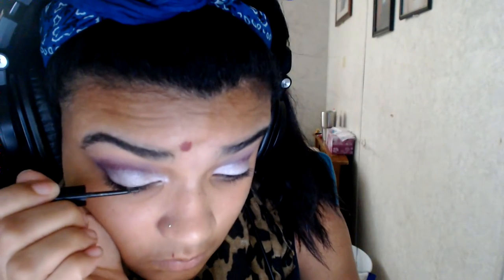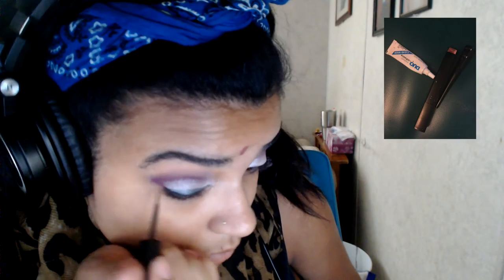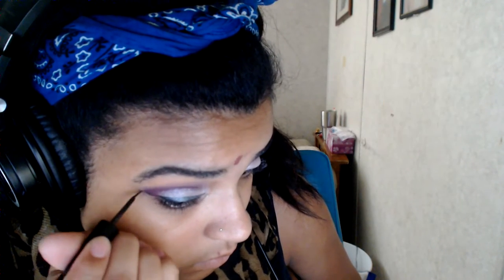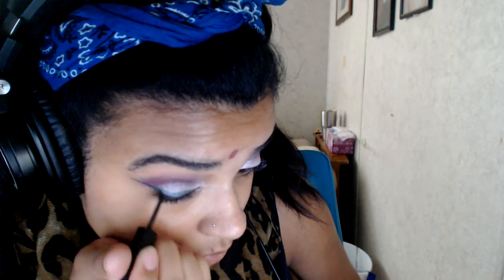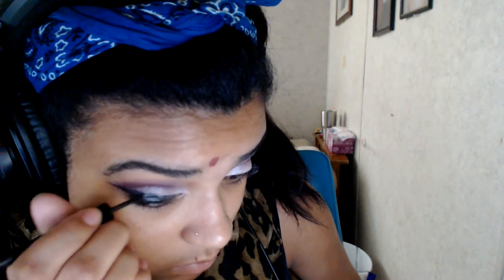For my eyeliner I'm starting in the middle of my lid and not going close to the lash line because I like mine thick. From the lash line I'm going through the inner corner and then winging it out. I start with just a line, then use a triangle type motion and bring it all together to the middle. I'll have a video that deeply explains how I do my eyeliner personally, but I'm going to speed through it here.